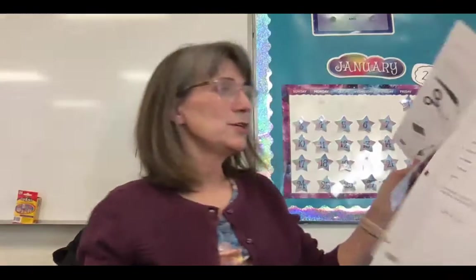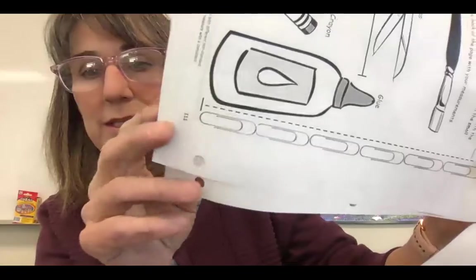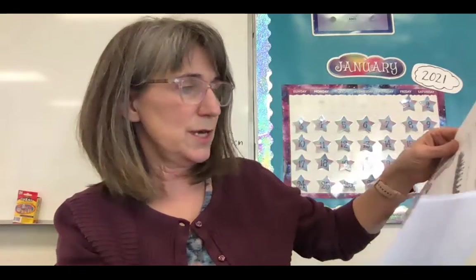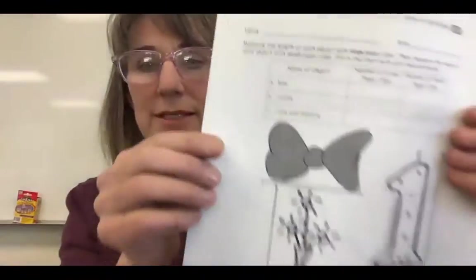Today we're going to measure with paper clips, but I didn't give you any paper clips — you're going to have to use these paper ones in the back. First of all, you have to take apart your paper. Between the exit ticket and the problem set, just pull it apart like that. So now I have this one all the way to that one, and that's still together.